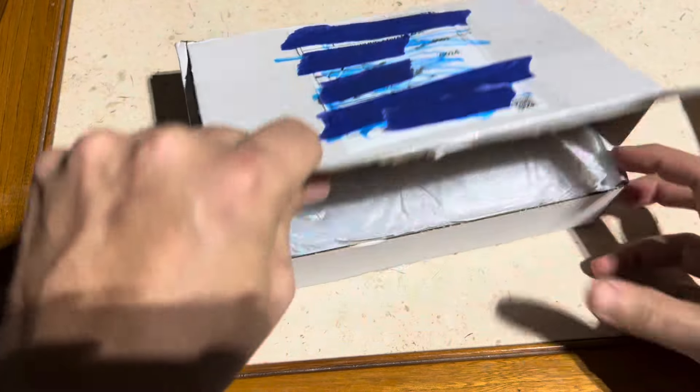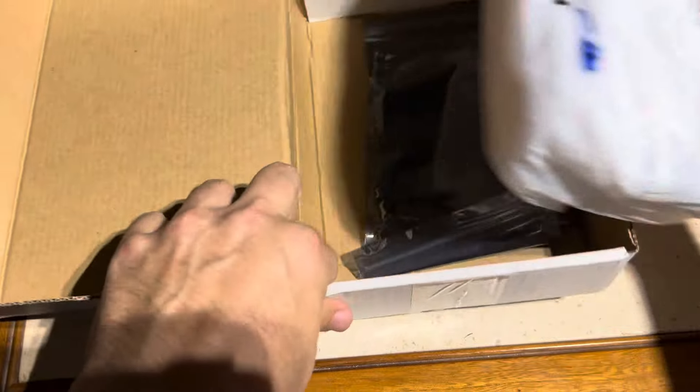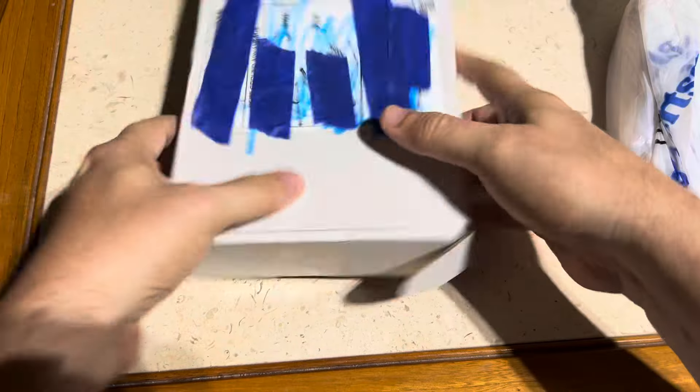Let's get started — we're just going to open it up right here. It comes in a bag. There's some baggies in there — okay, whatever, that's what those are for. We'll move the box out of the way.